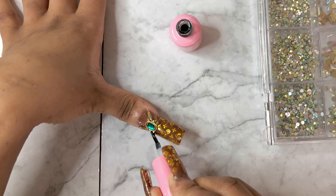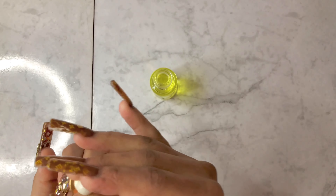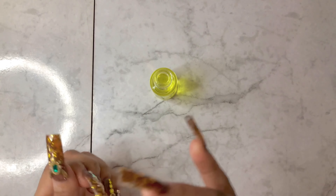Then once you're done, you start with the cuticle oil. I got this cuticle oil from Madame Glam — they sent it to me a little while back. You nourish your cuticles, always. Make sure you rub, rub, rub the cuticles.